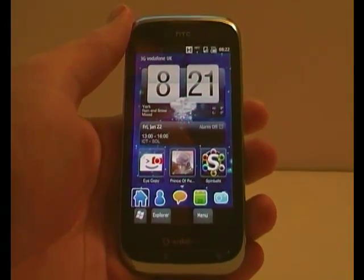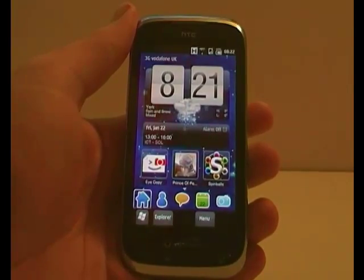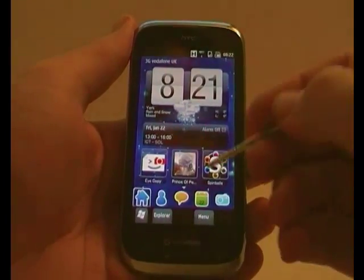Hello, this is Chris Rollins with BestWindowsMobileApps.com, bringing you an exclusive review of iCopy. This isn't even on Windows Mobile Marketplace as of yet, but it will be shortly.